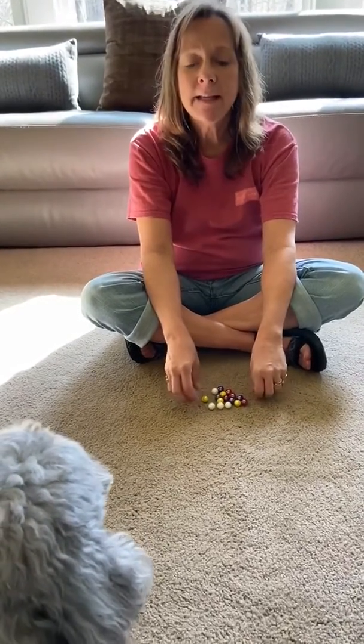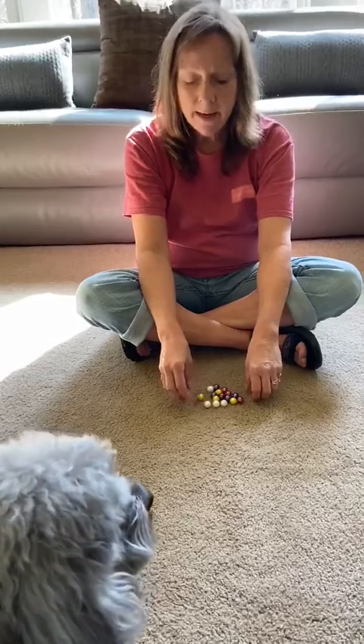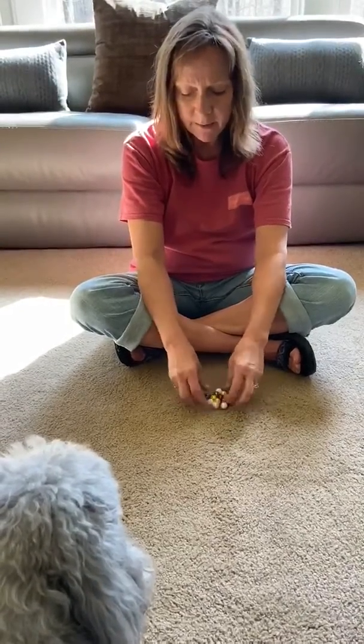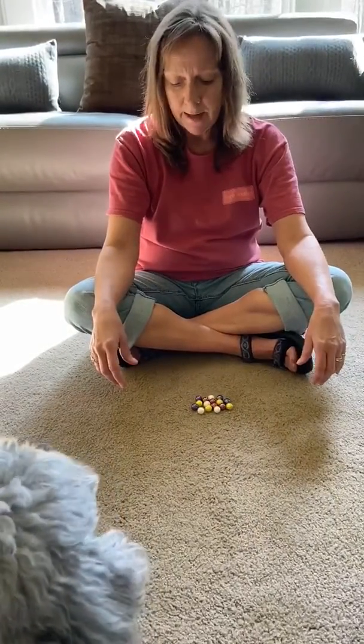Good morning, my friends. Happy Friday, it's Miss Allison. I just started thinking this morning how fun it would be to do some sorting and some counting. So I just got one of our board games and gathered up all the marbles and thought we would sort them together by color and then count them. How's that sound?